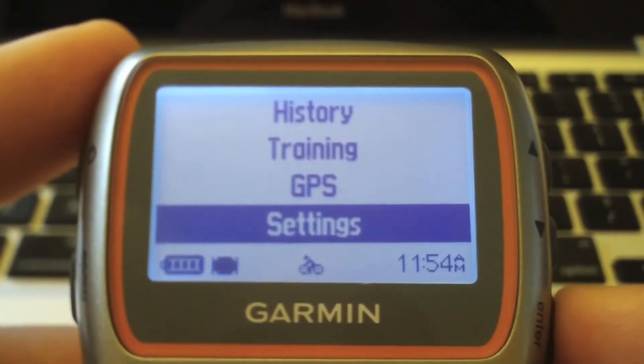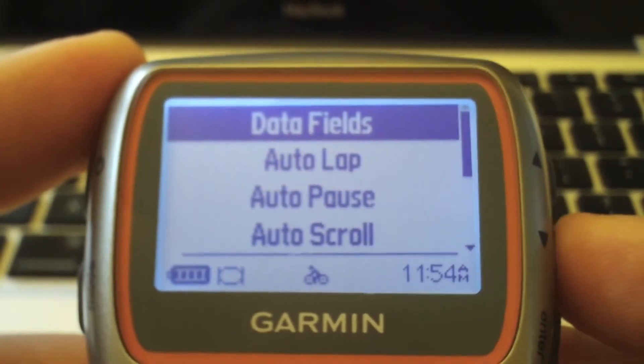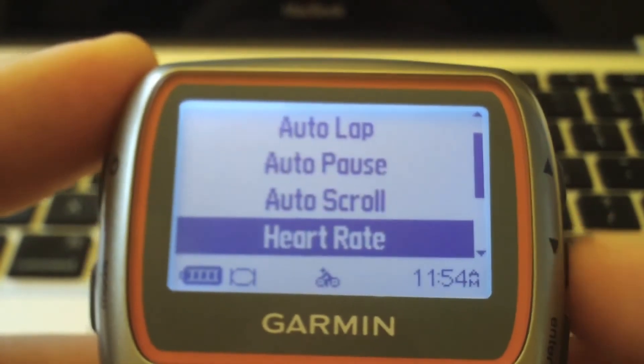Then you have to do the same process: go back to Settings, and right there under Bike Settings, select Heart Rate.